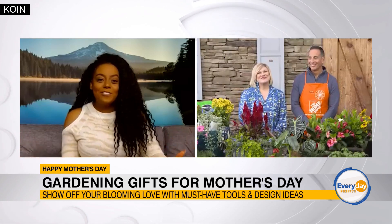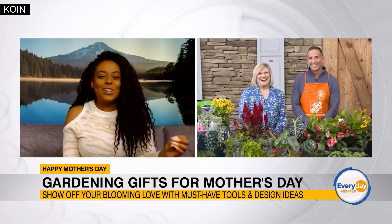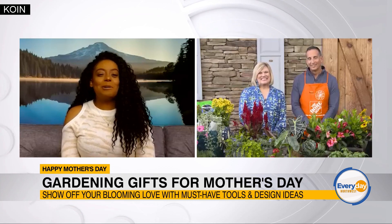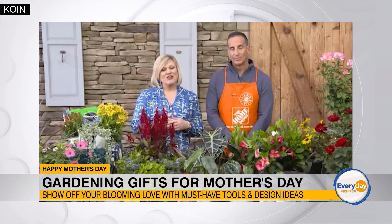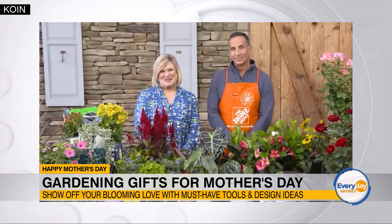I love this. I have heard of the thriller, spiller, filler method and I think it's so genius. Can you tell us where we can go for more information? Absolutely. You can visit any of your local Home Depot stores, talk to our garden associates, or go on homedepot.com for more information and tips.